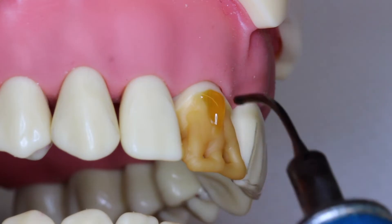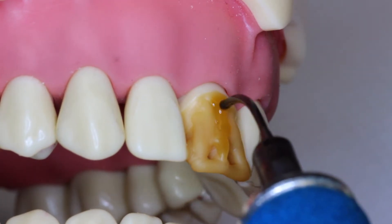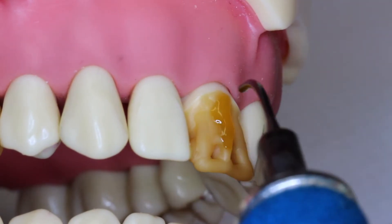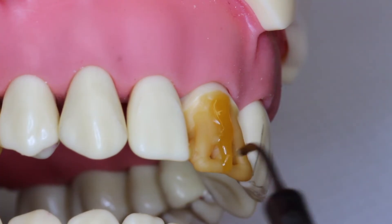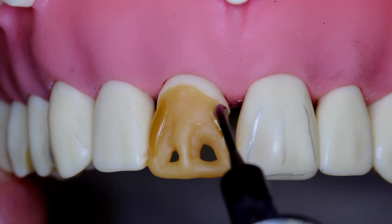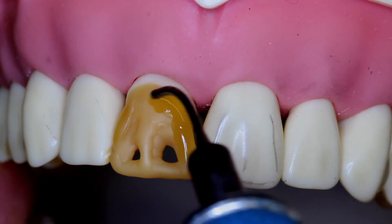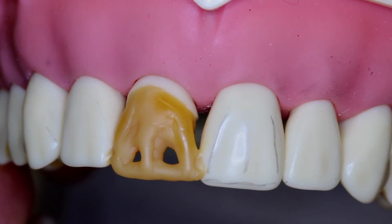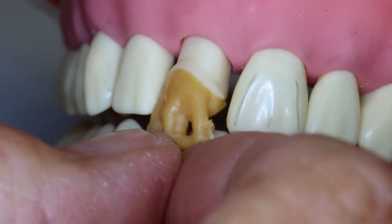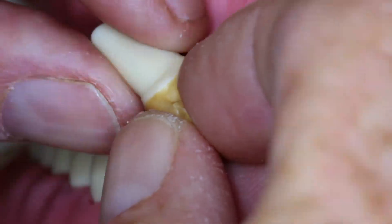This angle also starts to show you the inclination of the height of contour. I need to add more at the cervical area, and from this viewpoint it looks like the incisal edge is facially oriented. Developing line angles to shape to the tooth next to it will make it look more like a mirror image of that tooth, which is a very important aspect of aesthetics in the central. Taking the tooth out of the typodont, we can begin to develop the proximal area and proximal contact.